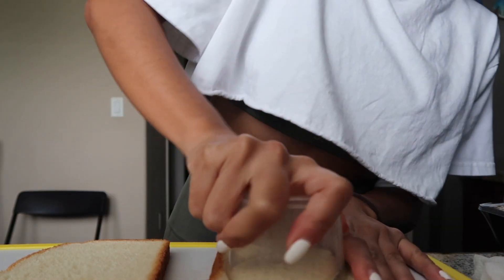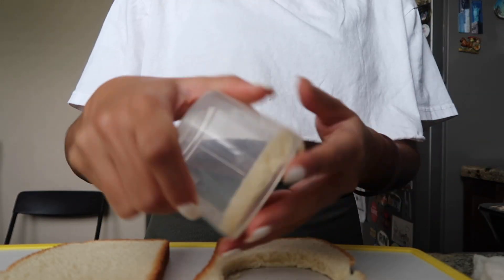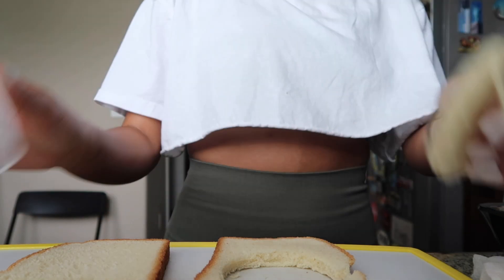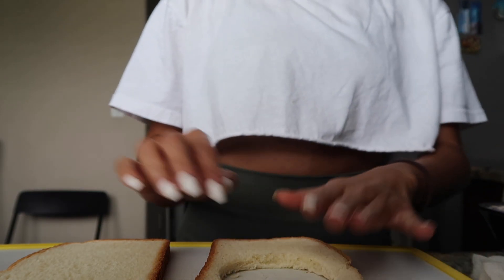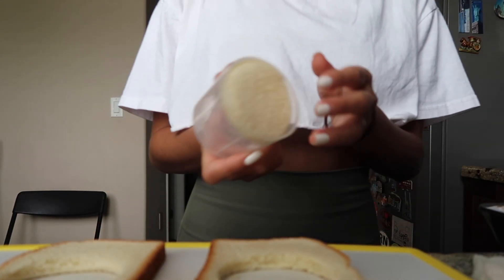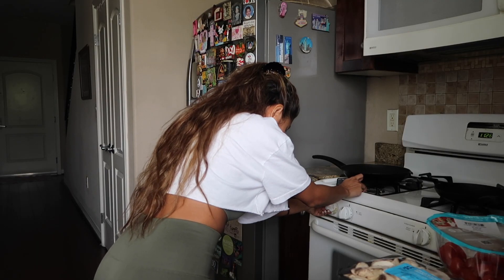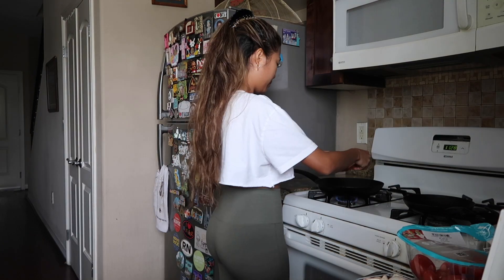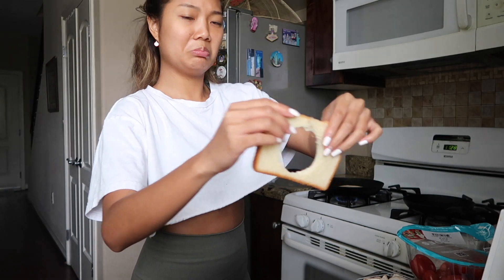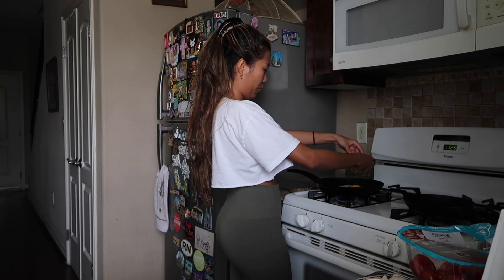Perfect — first try! Look at this. Oh my God, that is so perfect.